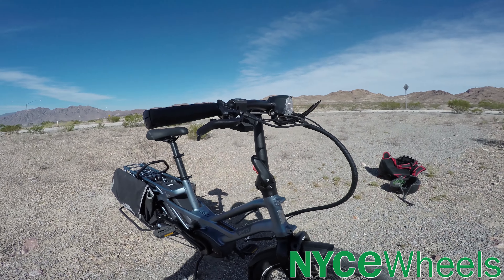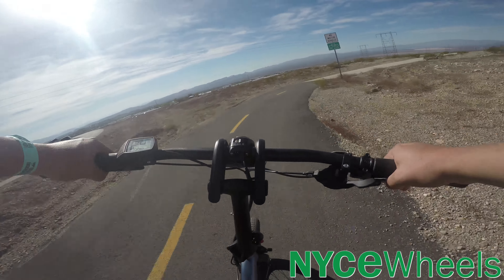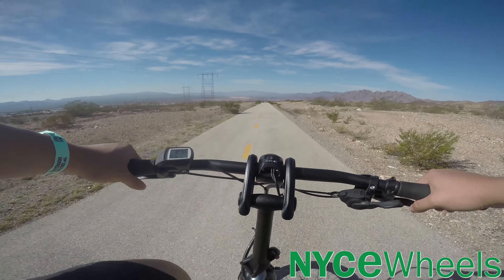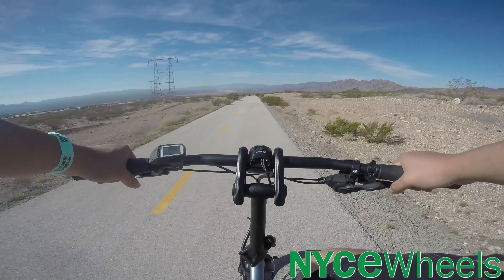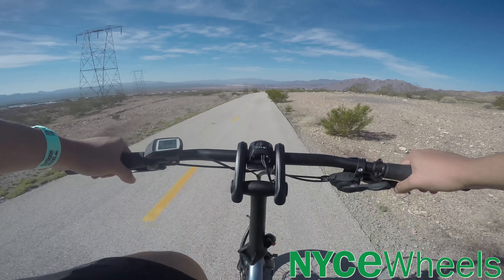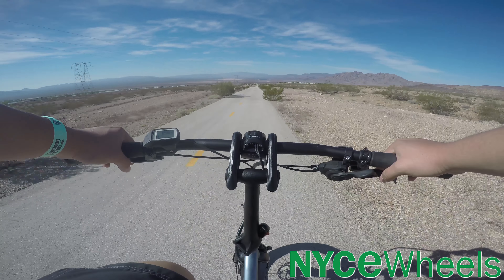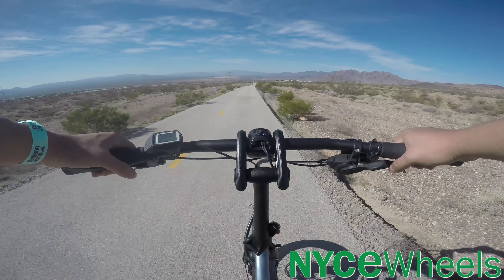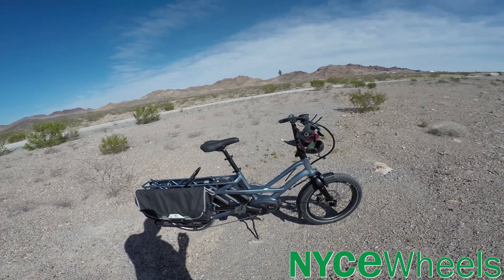One really important thing is that it's no longer than a regular bike, which means it can go onto bus racks, onto car racks, and fit in a lot of places that regular bikes can. But it has a secret ability — it can fold down low and flat. The saddle goes down and it becomes low and flat.